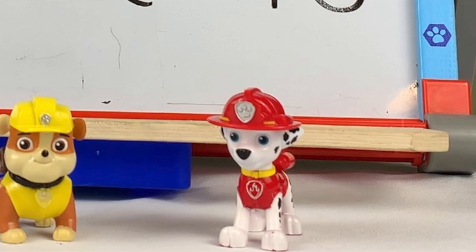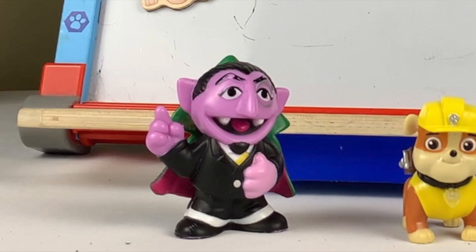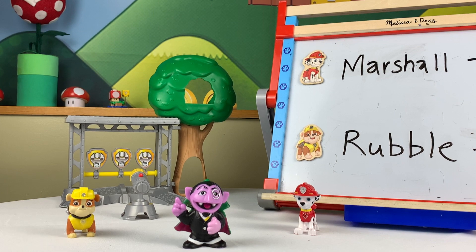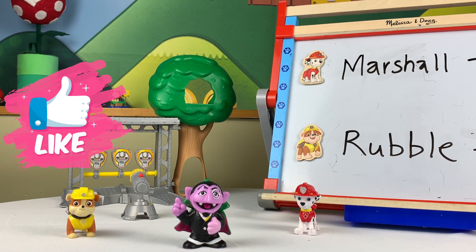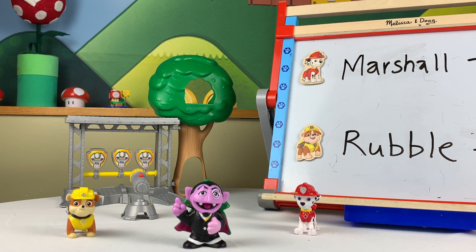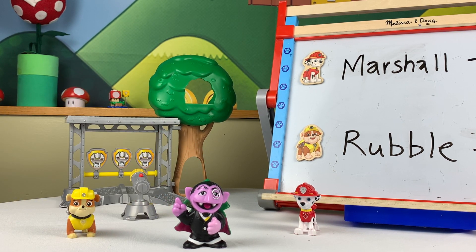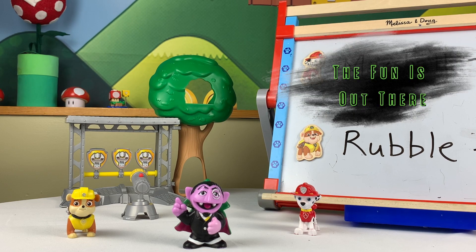Thanks, Rubble. And thanks, Count, for all your help. You're welcome! And thank you for helping me solve the answer to Lexi's riddle. Friends of Fun, if you had a good time today, please give us a thumbs up. And if you'd like to see more of our videos, please hit the subscribe button. Remember, the fun is out there — go find it!